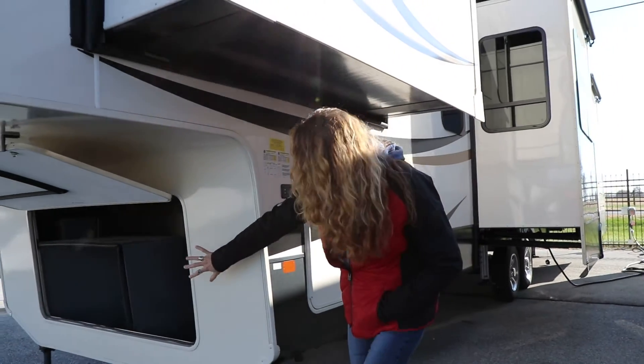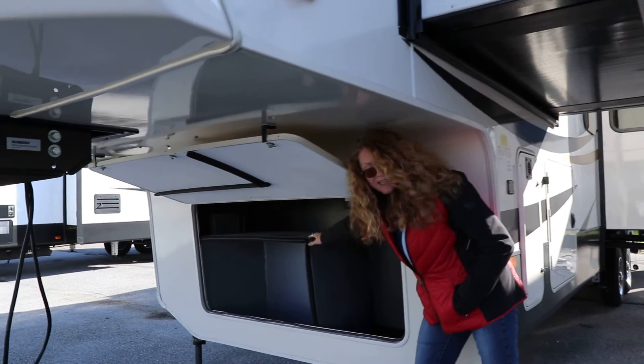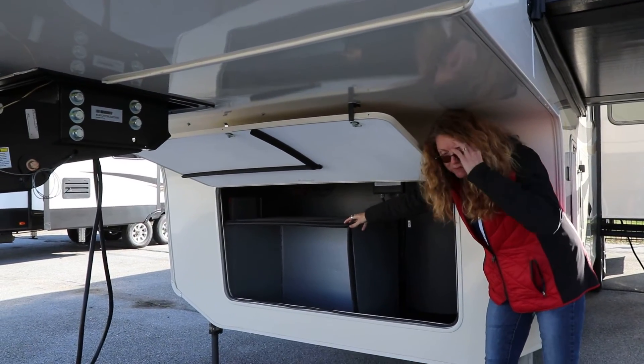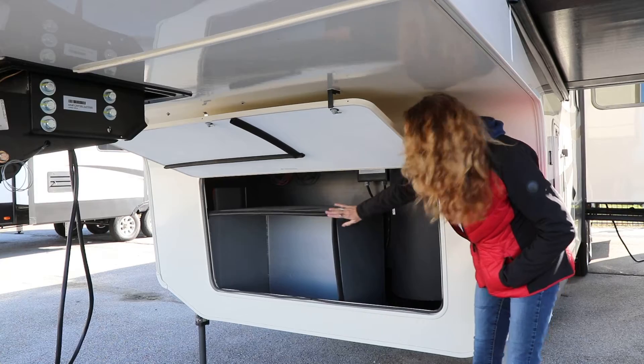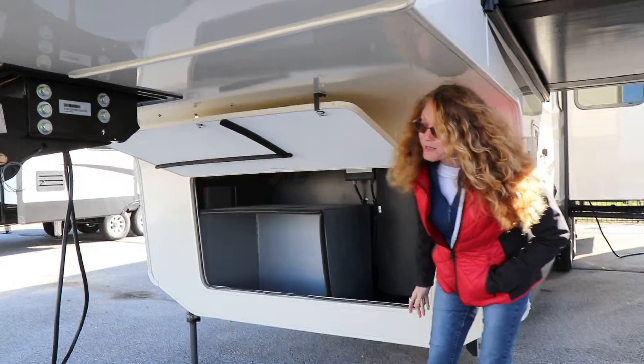Up on the front side, we have another large storage compartment here, and this is the case to hold the generator. This unit is generator prepped — it has a place inside where you can push start from the inside. All you've got to do is put a generator in here and wire it into the wiring harness. It's already there.